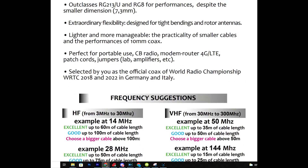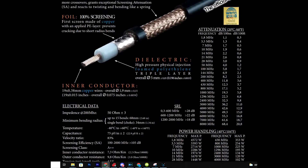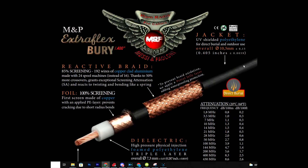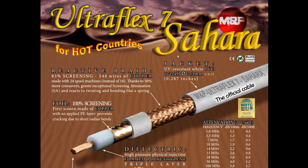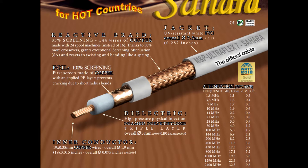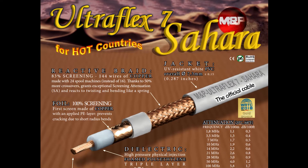The Ultraflex 7 cannot be buried. For that purpose there is the sibling Extraflex Berry 7, with a polyethylene jacket where flexibility is sacrificed to gain total impermeability to stagnant water, greater lightness, and resistance to trampling. They also offer the Ultraflex 7 Sahara — a white coax. The white sheath reduces the effects of the scorching sun in hot countries, extending the cable's operating life and keeping it cooler in summer, especially when linear amplifiers are used. The hotter the cable, the worse the attenuation.